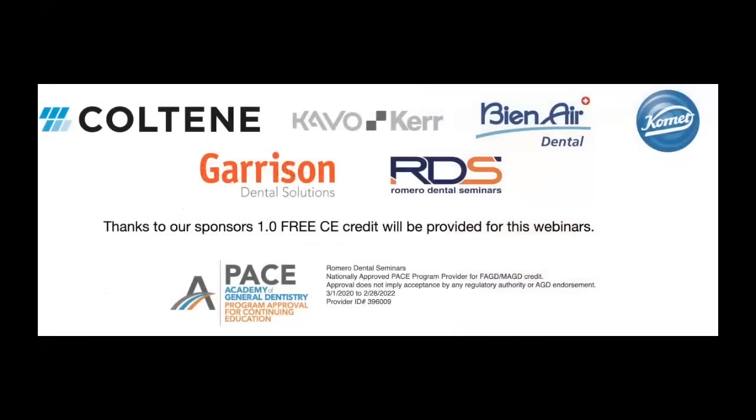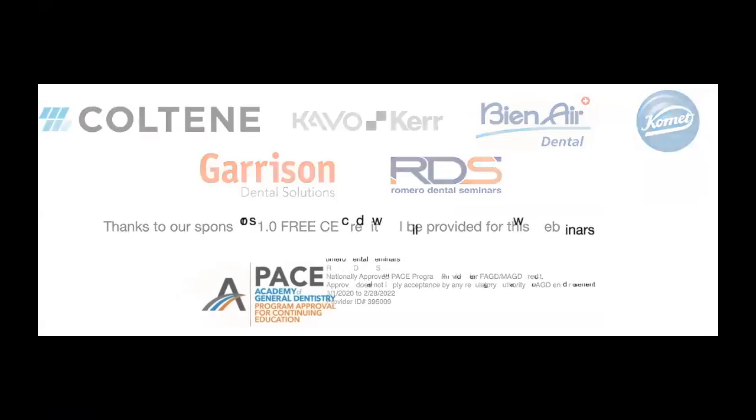Once we are done with this webinar, you will visit our webpage and be able to obtain one free CE credit for this presentation. I want to thank our sponsors this year — some new ones that have joined us — including Coltène, KaVo Kerr, B&D, Air Dental, Komet, Garrison, and Romero Dental Seminars. You will receive one free CE credit for this presentation.